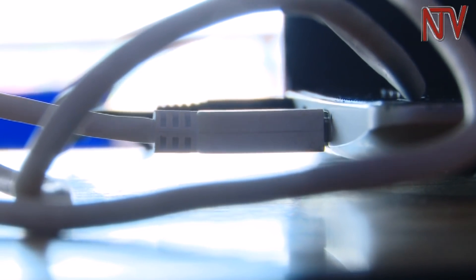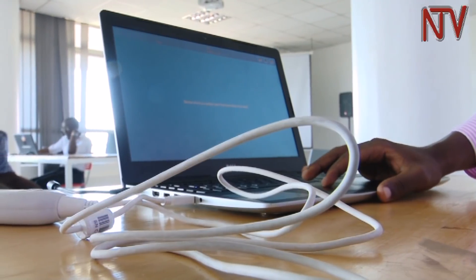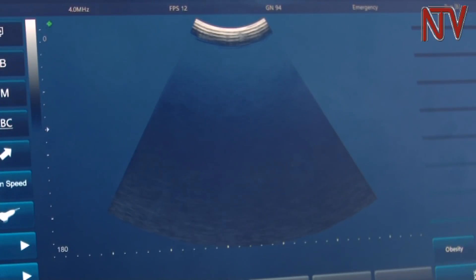The USB cable of the curvilinear scan probe is inserted into the laptop port before opening the interface of the mScan software. The probe will be recognized by the laptop software, which opens an interface of the scan. When you connect the probe, ultrasound starts running on your device.